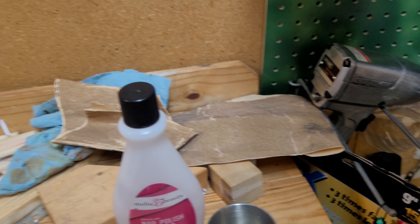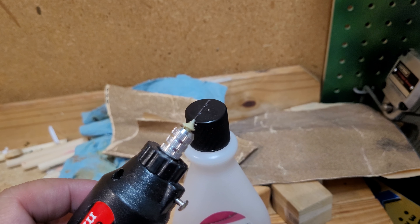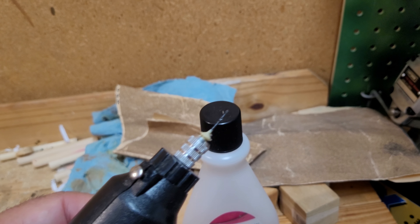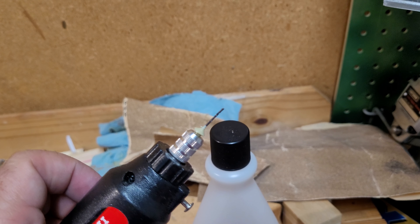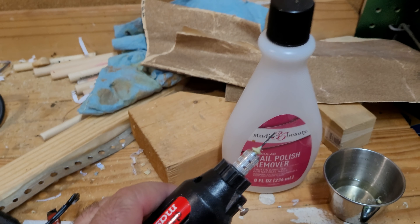All right, guys, so if you saw my short earlier, I was trying to see if acetone would dissolve the plastic off of this. I don't want to do this as a short because it's too long of an explanation, but given an hour, it still didn't come off.